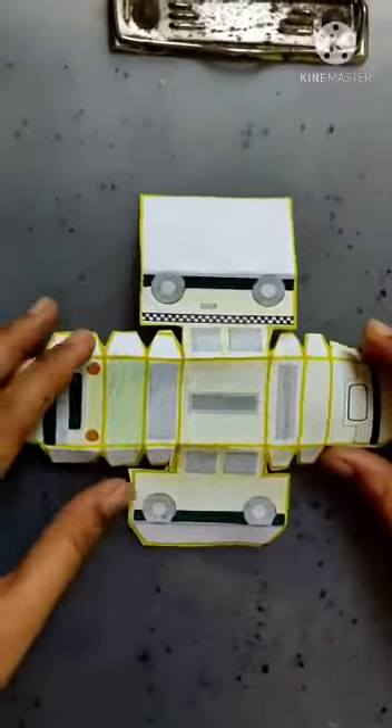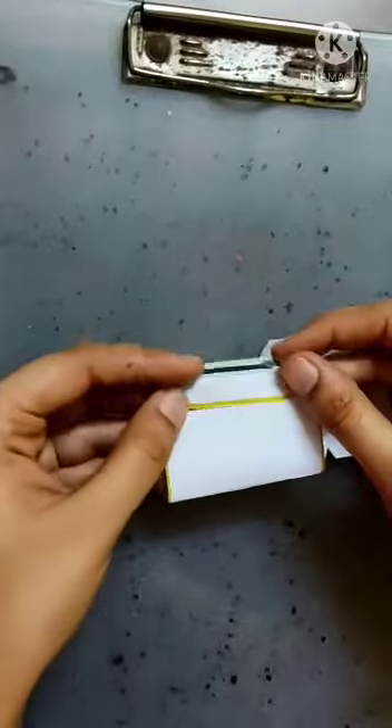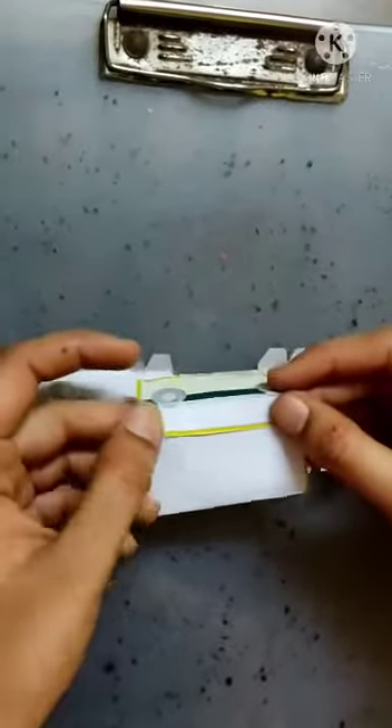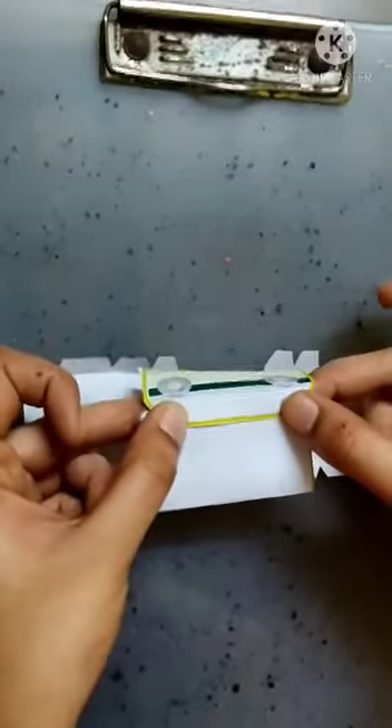Now what are we going to do? We are going to fold these flaps and stick them. So for that I am taking glue. And here I have stuck these two ends.